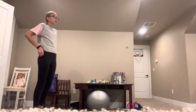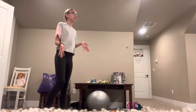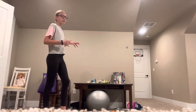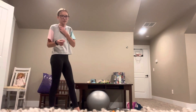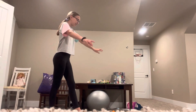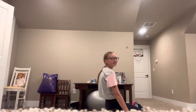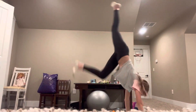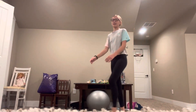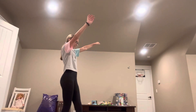The next trick is a handstand forward roll — I skipped it in the difficulty order but here we go. I'm kind of bad at these because they are one of the hardest tricks I've learned, so just bear with me. You're gonna do a handstand and then roll forward.